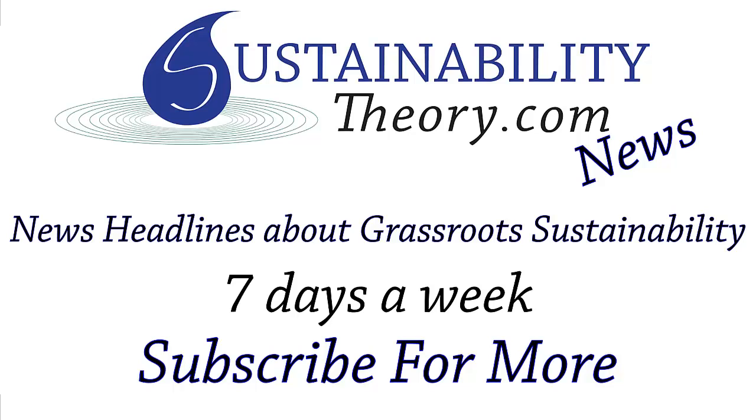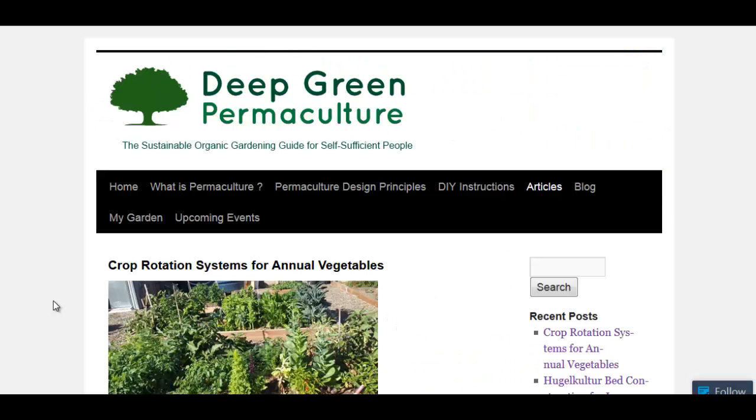Hello, Carl here with Sustainability Theory News. We're over at DeepGreenPermaculture.com and they have a good article on crop rotation systems for annual vegetables.